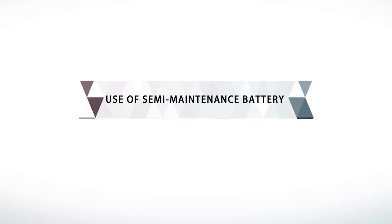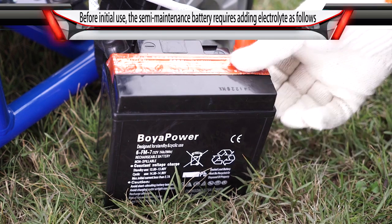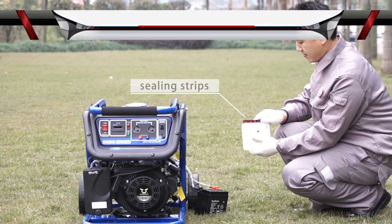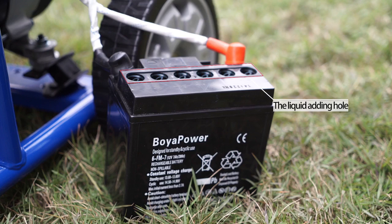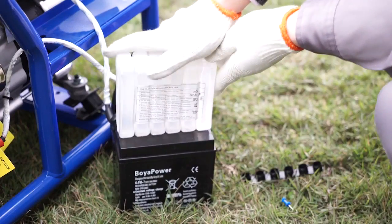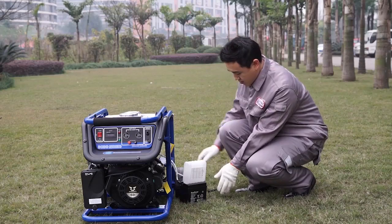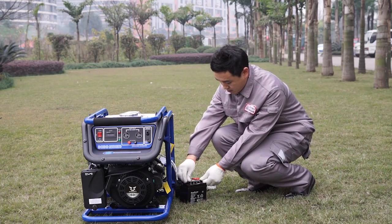Use of Semi-Maintenance Battery: Remove the tin foil on the battery surface. Remove the sealing strips of the electrolyte. Align the electrolyte with the dosing hole of the battery and fill slowly. Be careful not to leak. After filling, mount the sealing strips into the corresponding dosing holes.